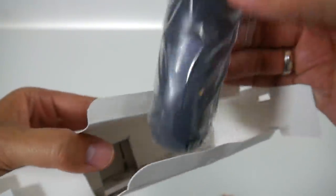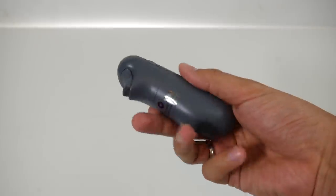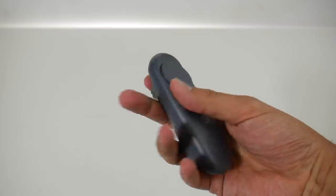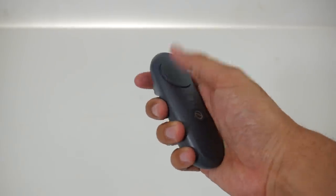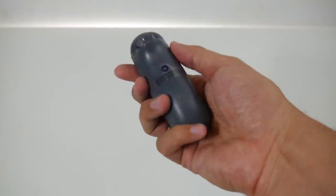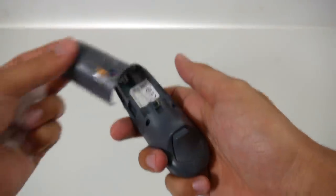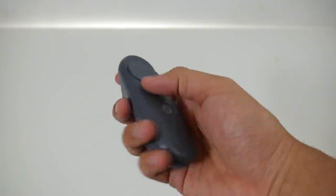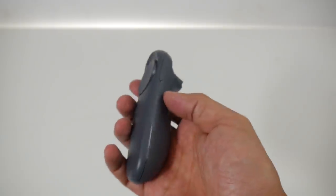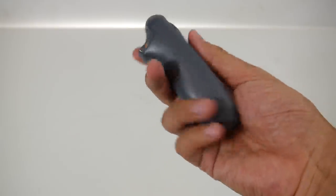Let's have a look at the controller. It is one controller that tracks with 3 degrees of freedom. We have a trigger, a trackpad with a click, and two buttons. It runs on two AAA batteries that actually come with the device. On the side we have a volume rocker.